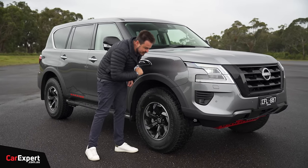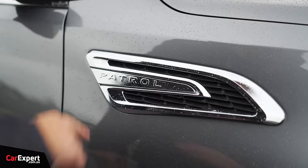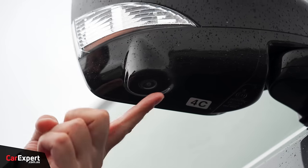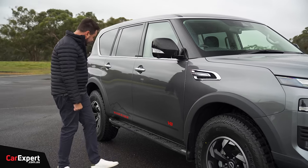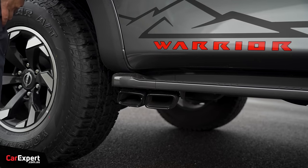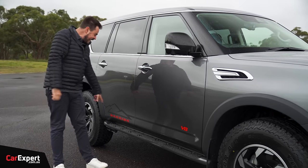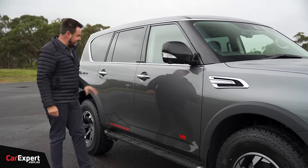You've got wheel arch cladding, a little bit of chrome with 'Patrol' on the side, and piano black on the wing mirror with a camera built in. There's a V8 badge, just in case you forget what you're driving, and warrior decals down the side. If you have a look underneath, you've got your soft side exit exhaust — it's a bimodal system. When you hit that throttle, it's going to activate that side exhaust and let out a big old roar down the side of the car, which I cannot wait to hear.